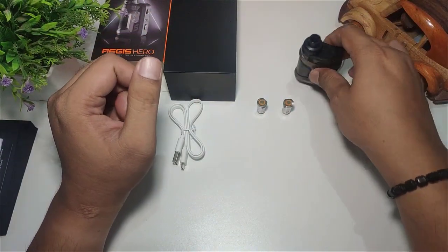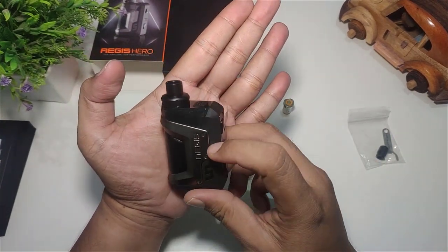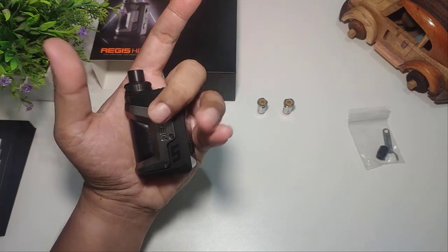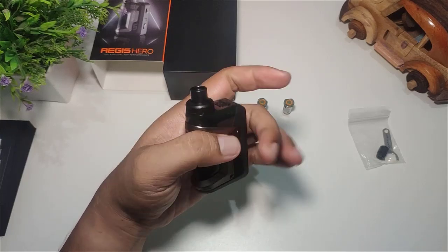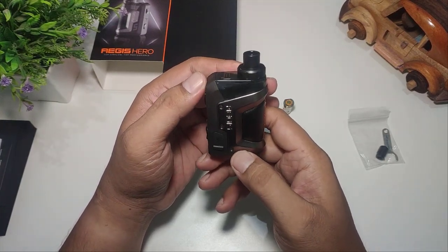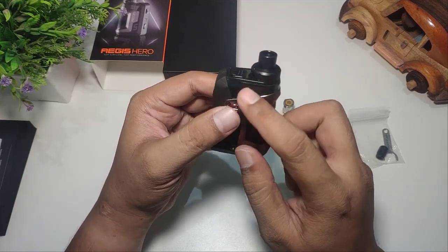Sekarang kita langsung masuk ke device-nya saja. Ini kecil banget loh, benar-benar kecil banget. Dan bentuknya juga benar-benar mirip dengan Aegis Boost maupun Aegis Boost Plus. Cuma beda di bentuk si cartridge-nya aja.